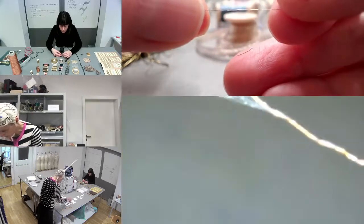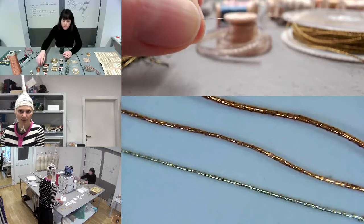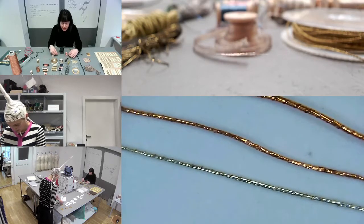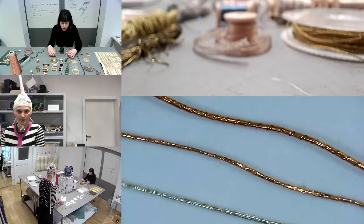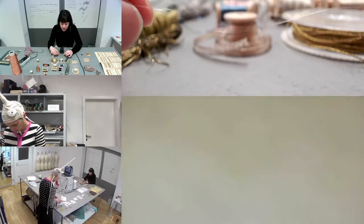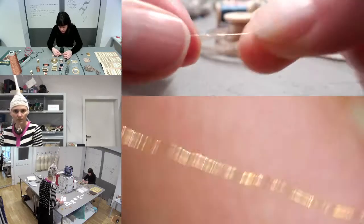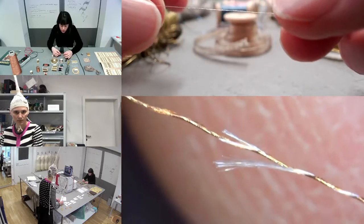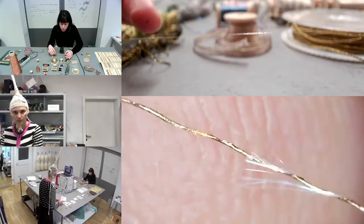Here you see the end of one of these threads. These are three different single-wrapped threads — two copper and one silver — around synthetic cores. That's a single metal band wrapped around a single textile core. It's a very thin and fragile thread, because you can tear the metal band quite easily, and then the electronic connection would be broken — non-conductive anymore. So this is something you want to avoid when using these threads for electronic purposes.